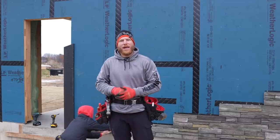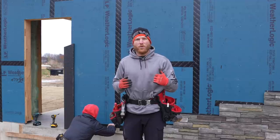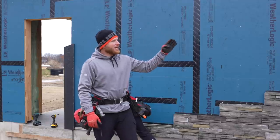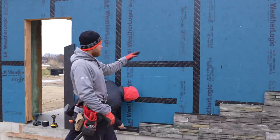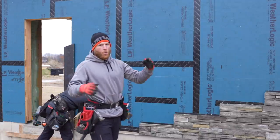Hey guys, welcome back to the channel. So we are working on siding details now. Unfortunately, because we are still waiting on our windows and doors, we can't do a ton of siding since all those windows aren't installed. However, the garage has zero windows. We've already worked on some of the stone.